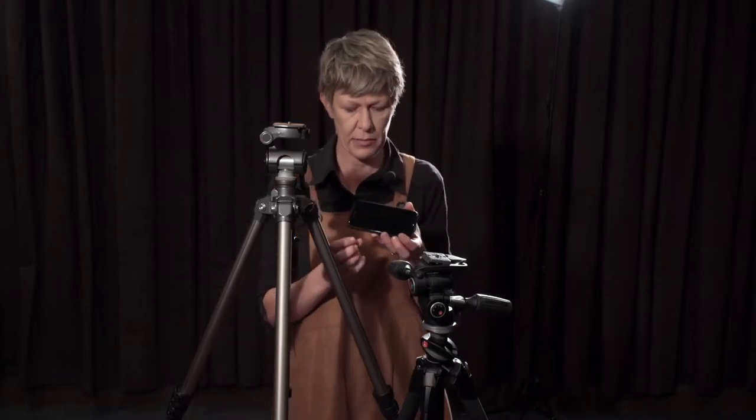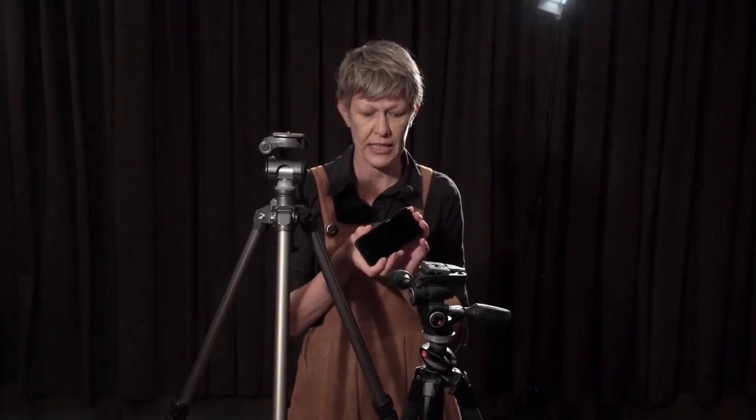I'm going to talk a little bit about the different tripods that you could use. Even if you're shooting with a mobile phone, I have seen people with bulldog clips. You can get little gorilla tripods that attach to them and allow you to manipulate them in different angles, so you have a lot more versatility.